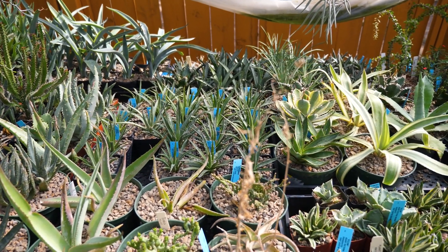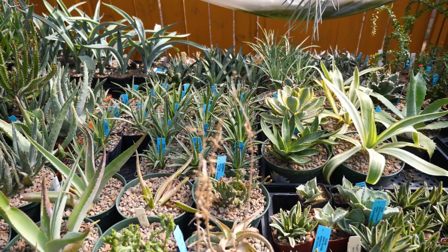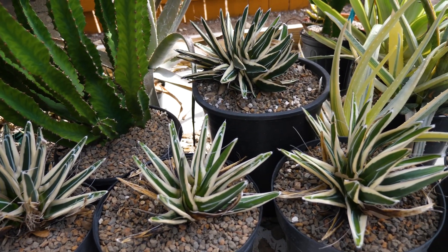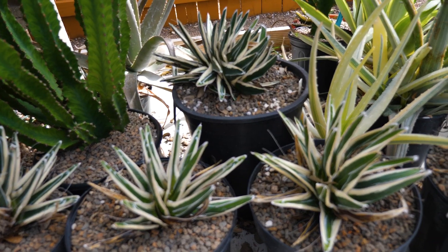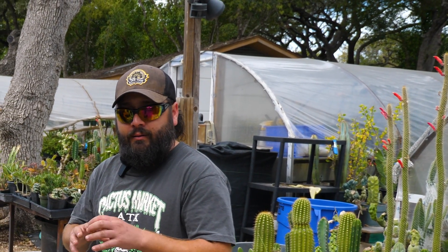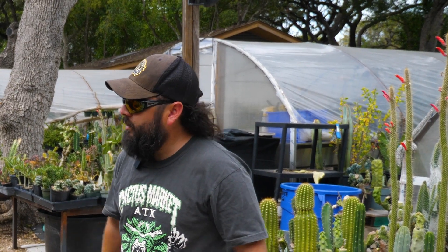People might be asking why we're cutting these nice big white rhinos. Well, as they get older, they actually tend to pup less. We've already pulled a bunch of pups off of them throughout their life. So now the next step is to core them, cut them, and force them to put out more pups.